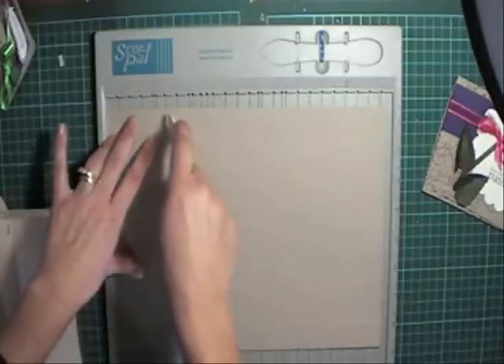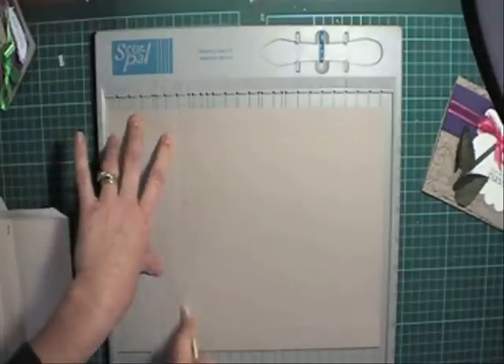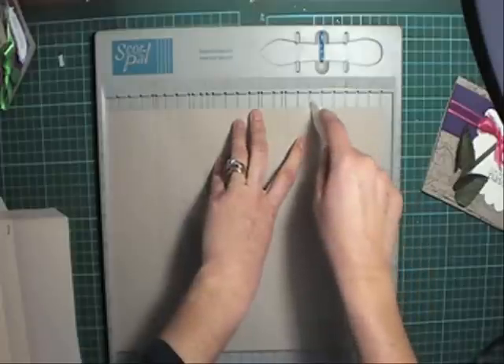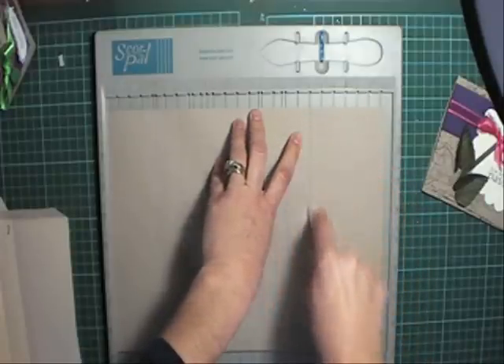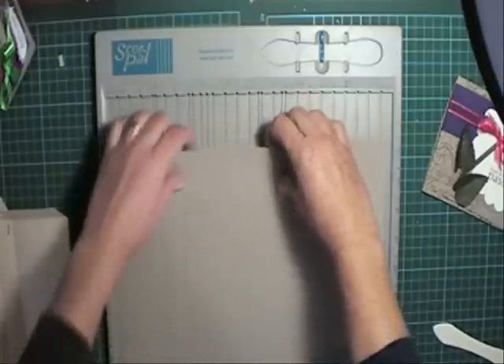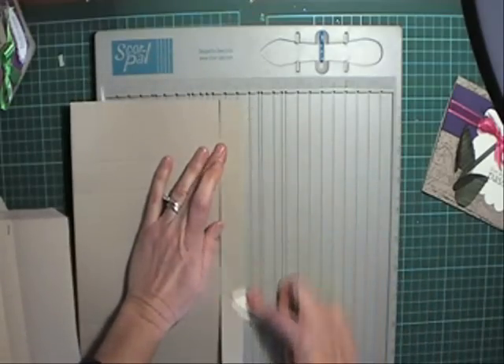Mark it at 2 inches, 3 inches, 7 and a half, and 8 and a half. Then go ahead and fold all those score lines.